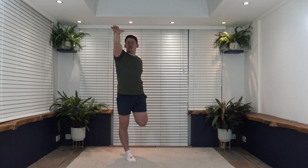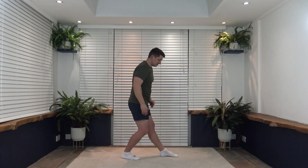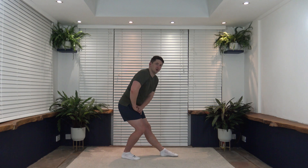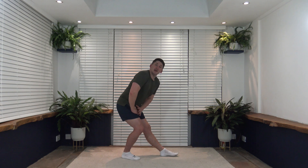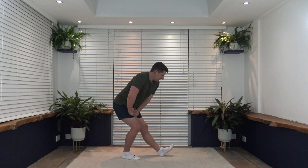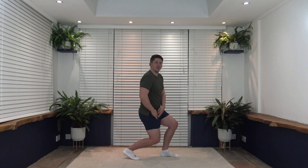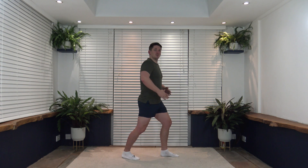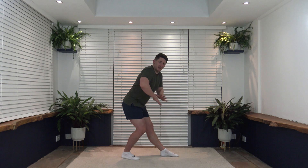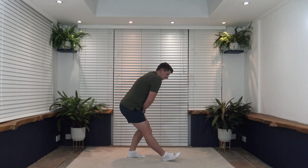Now the stretch for the back of the legs — the hamstrings. Both feet together, the left foot goes out nice and straight, right leg is slightly bent, place the hands on top of the bent leg and push those hips and bum back. With the straight leg, completely optional, you can take the toes off the ground if you wish — it feels the stretch a little bit more. Shoulders back, chest up, head facing down. If you struggle with this stretch, get yourself in front of a mirror — remember to push those hips and bum back. Change over to the other side, toes off the ground.